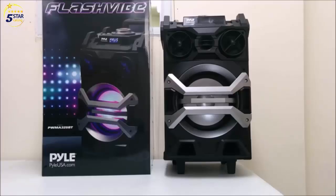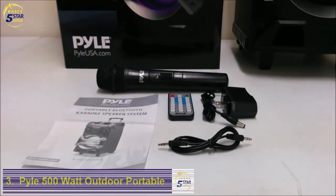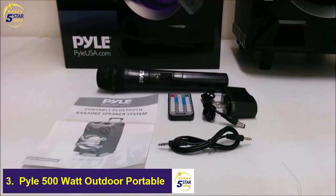Here is a quick overview of the PYLE PWMA325BT karaoke PA system. The unit comes with the following: a 12-volt travel charger, a wireless handheld microphone, a remote control, an aux cable, a user manual, and the PA system.